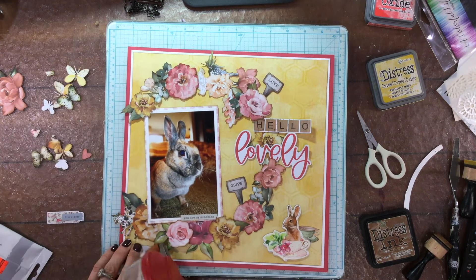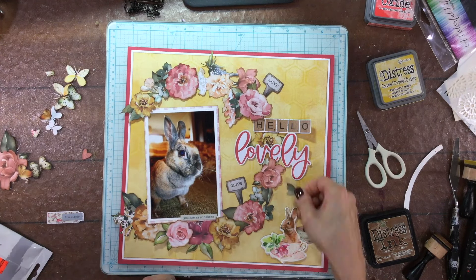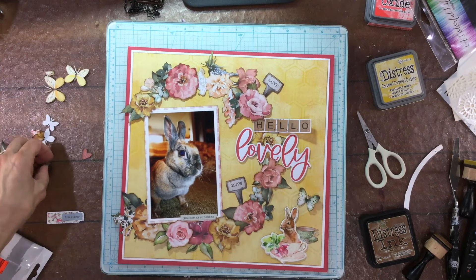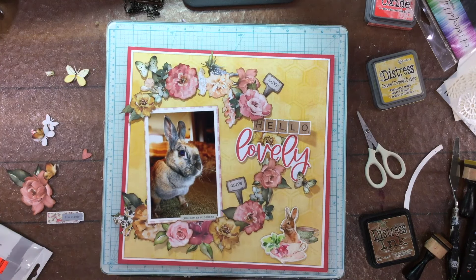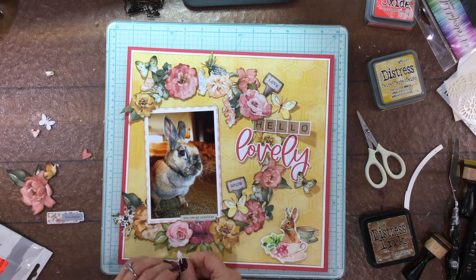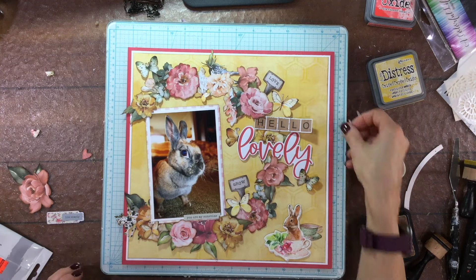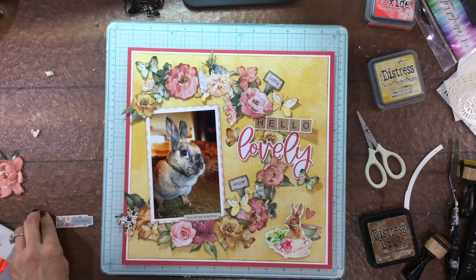I added two little signs - one says 'grow' and one says 'love.' I tucked a few leaves into the wreath and then started to think where to put the butterflies. In the lower right hand corner I added a cute little chipboard bunny, which is perfect because it really does look a lot like our rabbit. The bunny on the chipboard piece is sitting inside of a teacup, and I noticed there was another green teacup in the kit, so I decided to create a little cluster there.